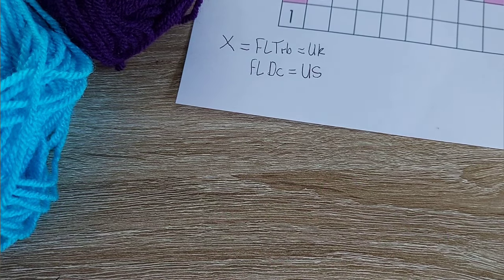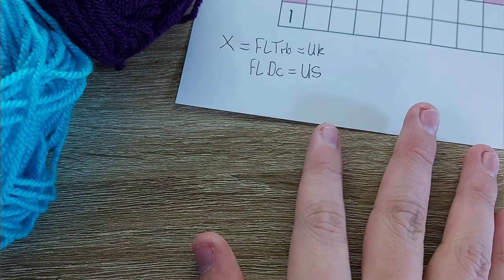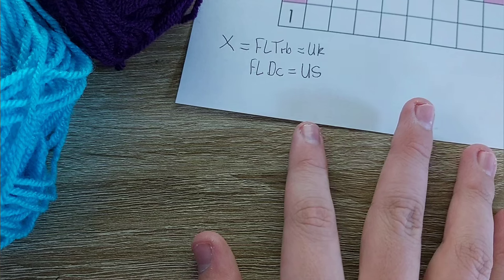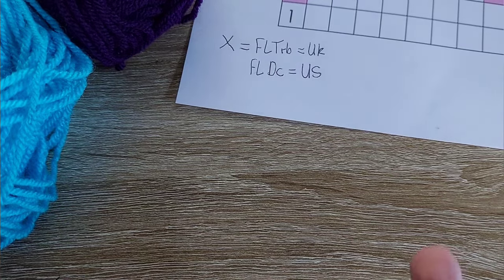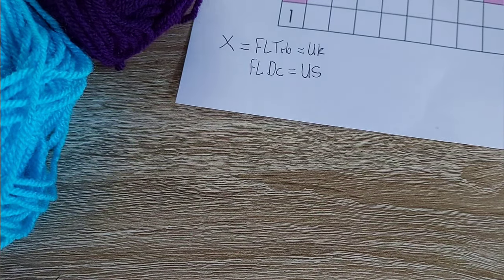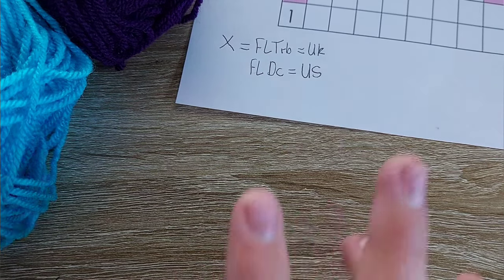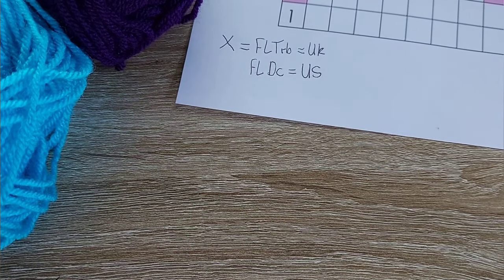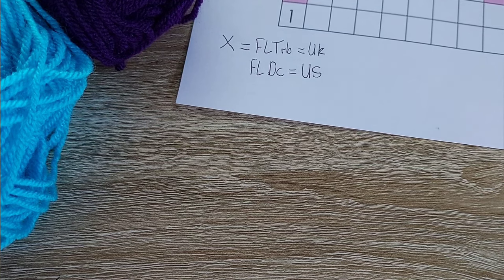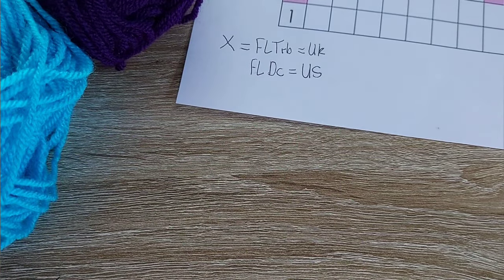She's another crocheter that I know and she asked me if I could do this mosaic crochet tutorial, so here we are. I've actually learned a few things today — I didn't know there were two different types of mosaic crochet. I thought there was only one, but I should have known. There are two types: overlay mosaic crochet and inset mosaic crochet.